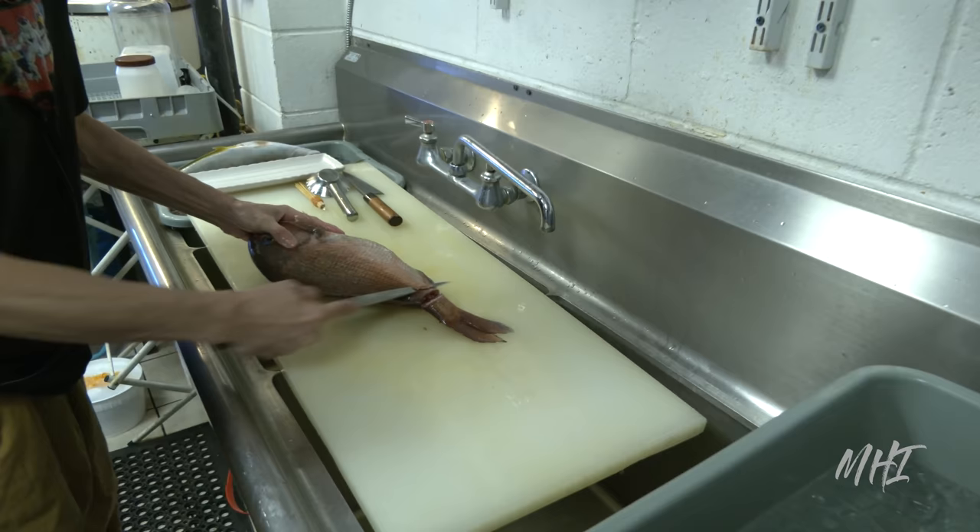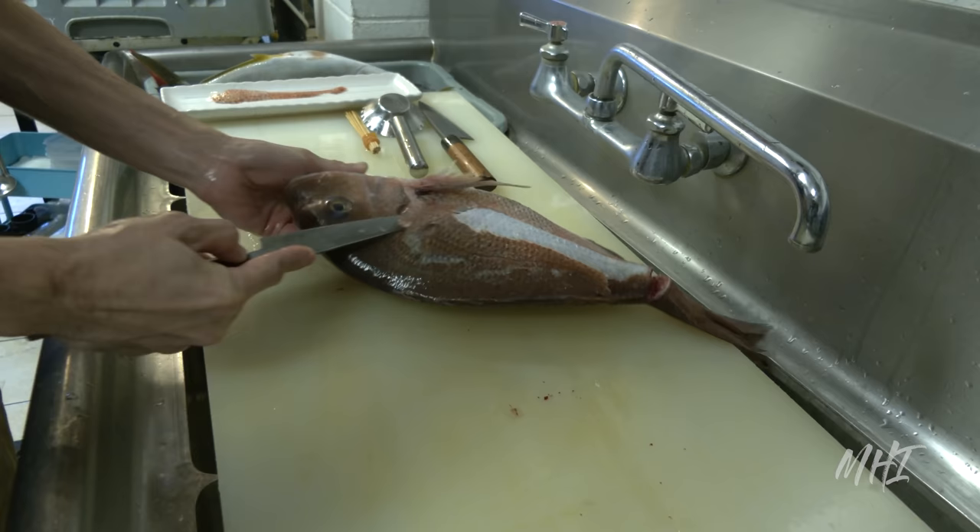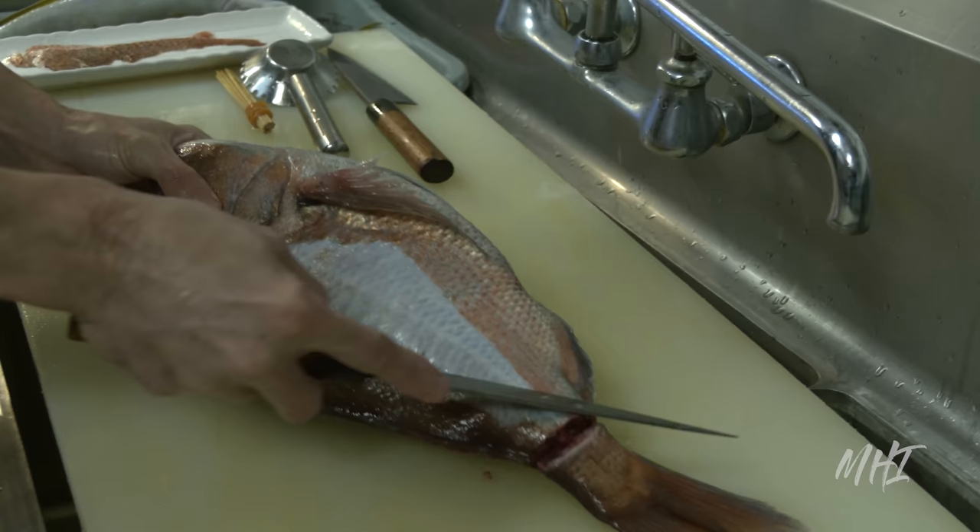Today, we're given the opportunity to see the full process of preparing madai sushi at the highly popular and prestigious sushi restaurant, Hihimanu, located on Oahu, Hawaii. One of Hihimanu's signature dishes is fried scales from the madai fish.